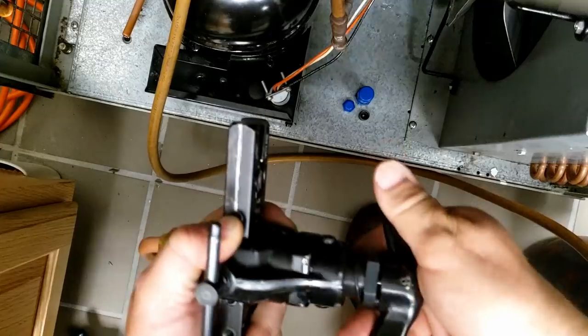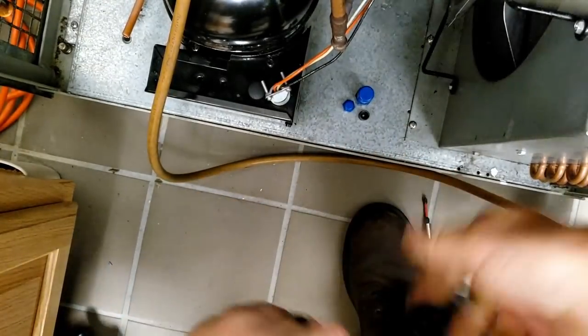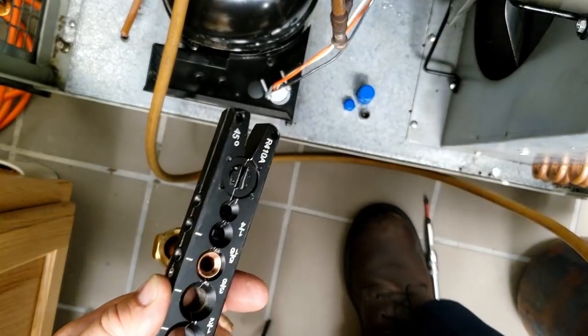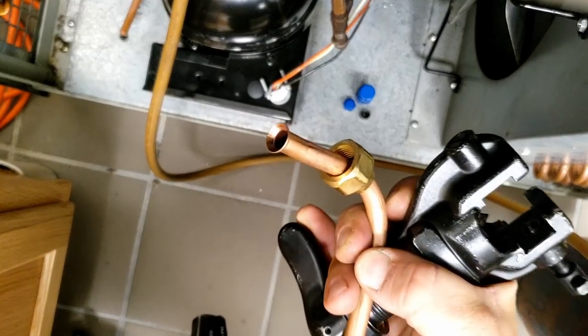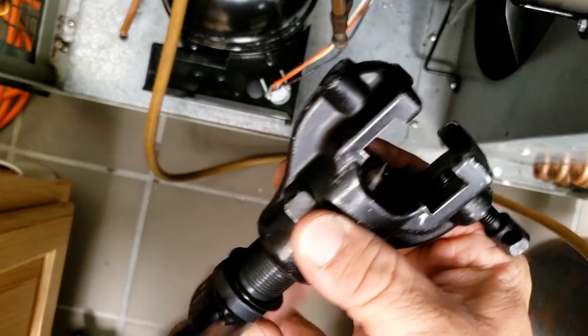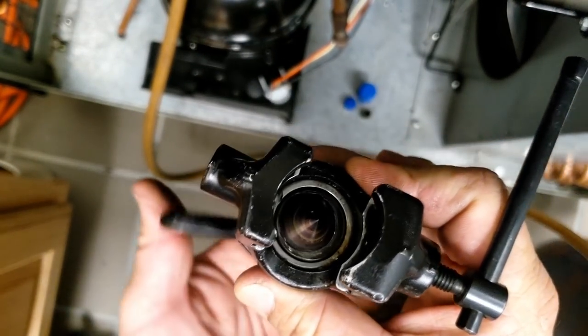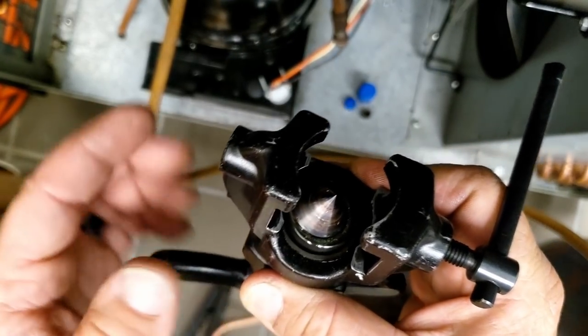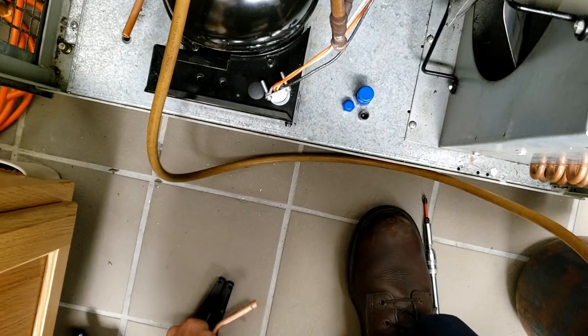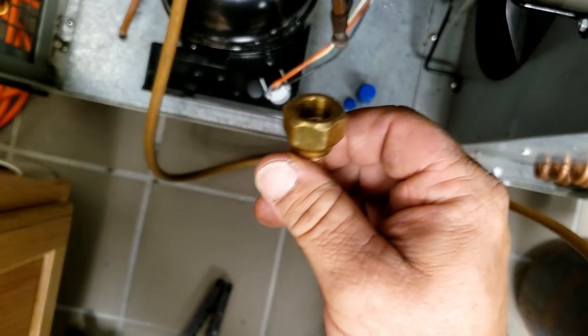All right, so we got that replaced and we got that one replaced. We're going to go there on that and get our bulb hooked back up, get that dryer out of there, and then start evacuating. Perfect flare — as always, if you're using a normal flare tool, that's how you get the perfect flare. So that's how you do a good flare. If it's good enough for 410A, it's going to be fine for 404.